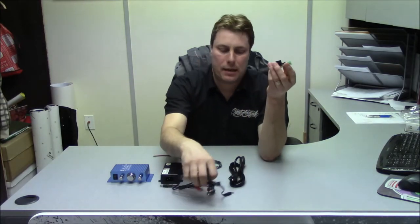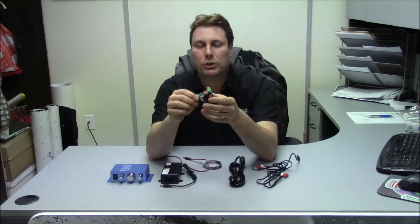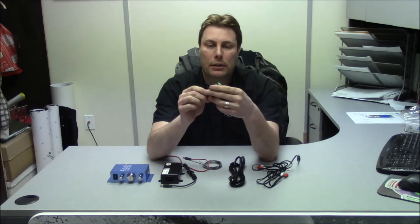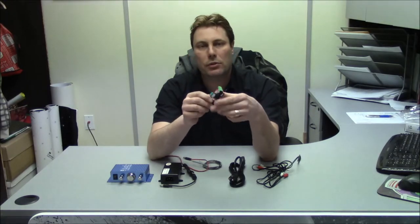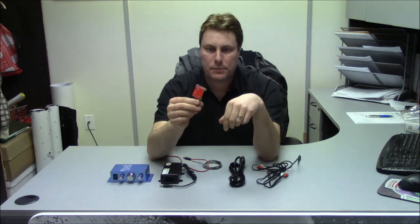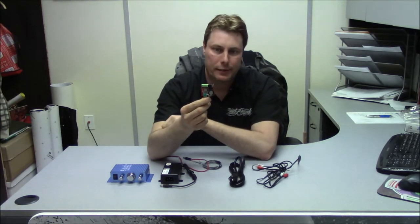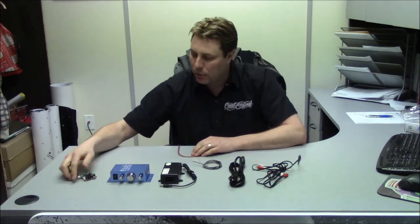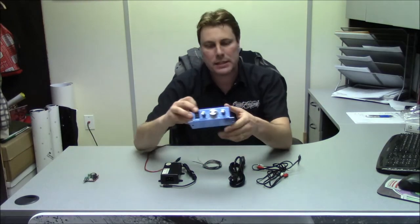Both of these amps I'm going over are pretty much only good for mono or stereo sound. Neither of them does separate left and right balance control. This first one basically just does mono and stereo without a balance control.